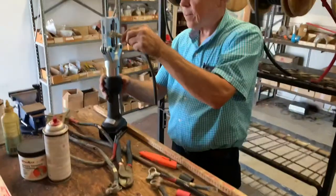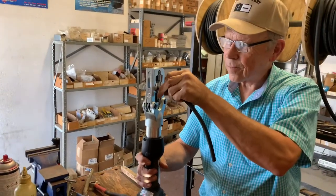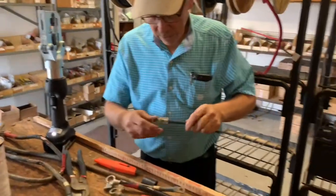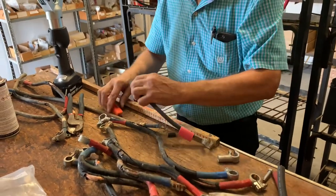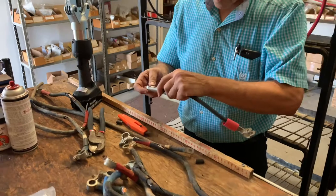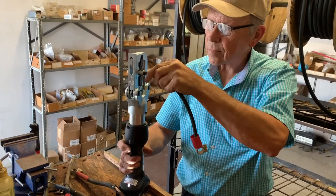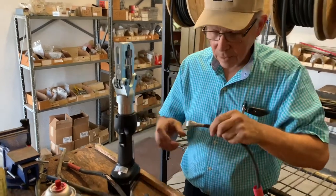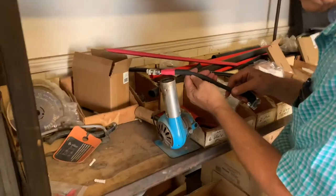We're going to show you how to build a battery cable. If you're in West Texas and you need one built, come to Texas Battery. We'll have 12 inches and then add on top of it.